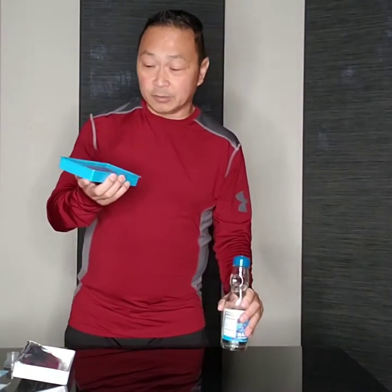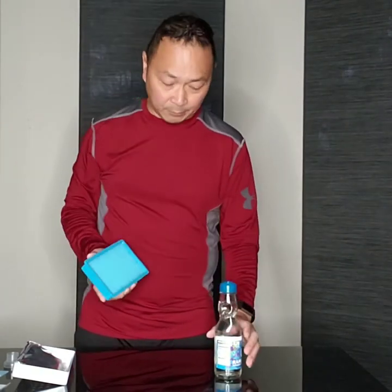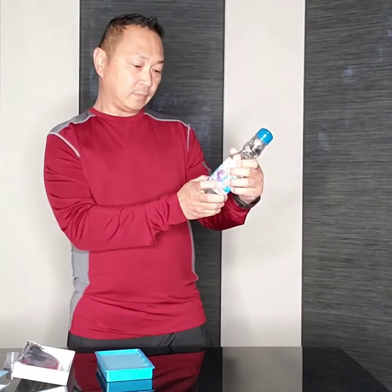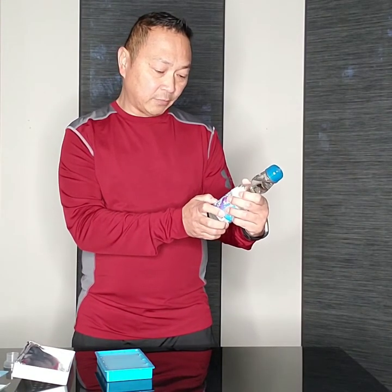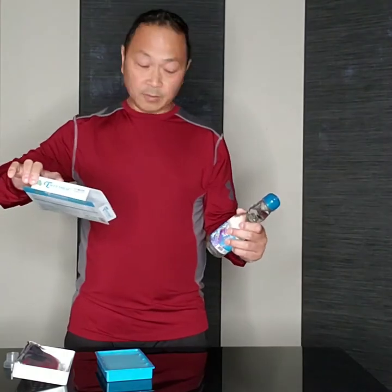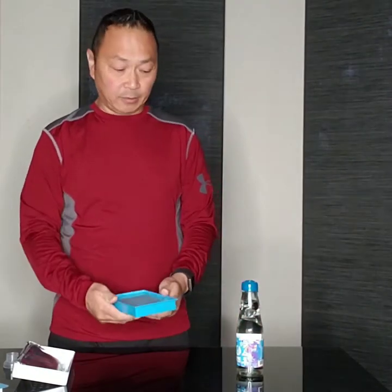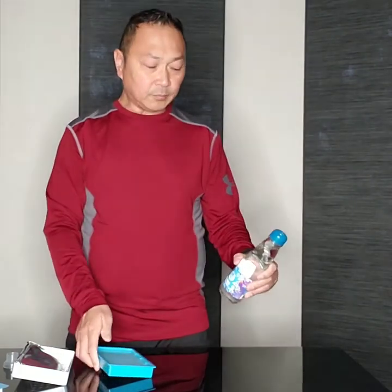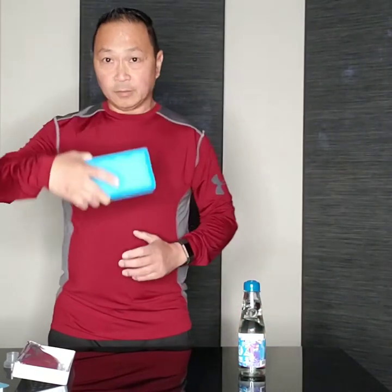It actually smells very similar, although this one is stronger because this is an air freshener. It's a big size air freshener — 200 grams. The soda is 200 ml, 6.76 ounces, and the air freshener is 7.06 ounces, so it's about one ounce bigger. I'm smelling the soda through a small opening and the air freshener through the whole thing.